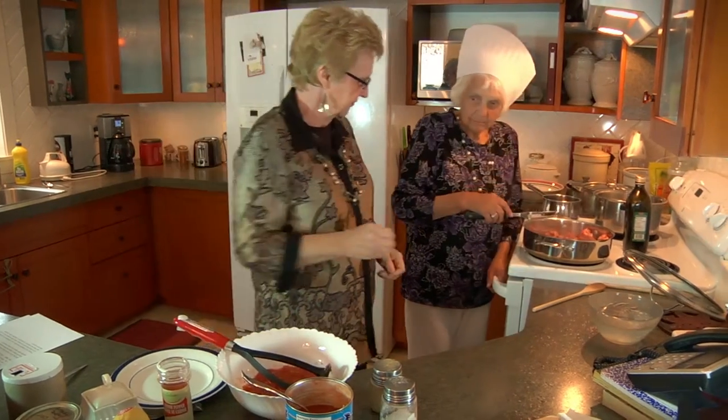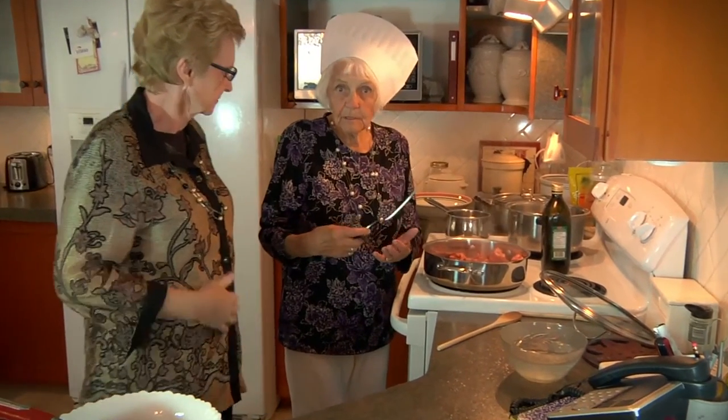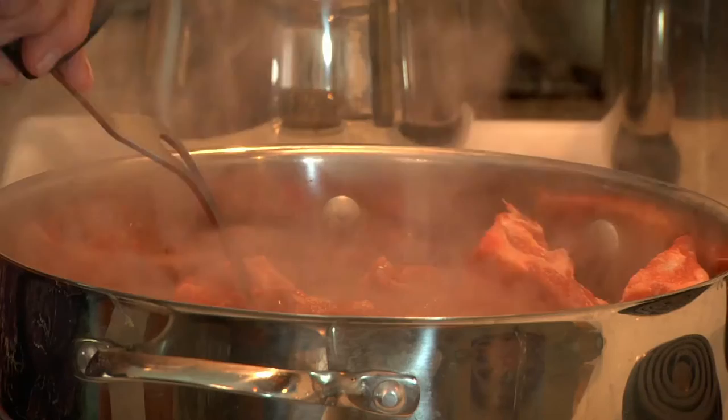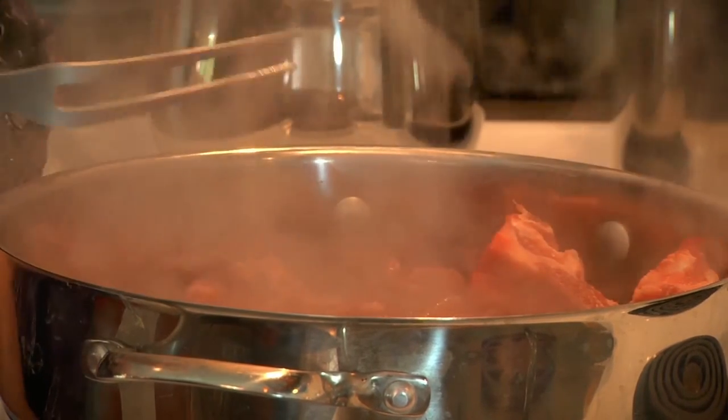Now how long do you leave those browned for? Until they're browned on all sides, and then you turn it down and simmer it and add a little water as you go along. After the browning you add water to them and then just cook till tender and simmer them?